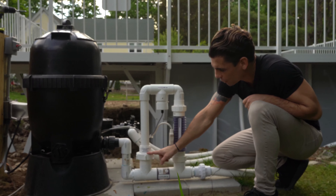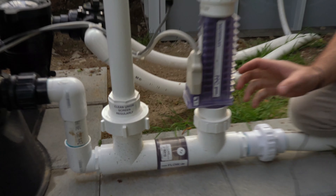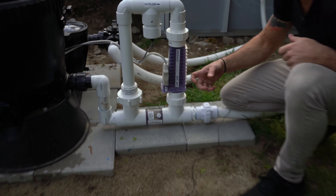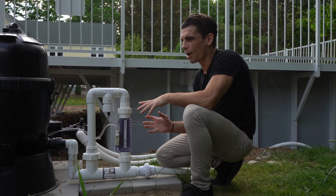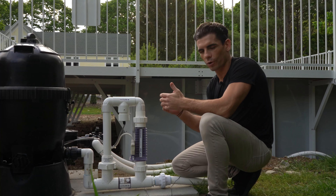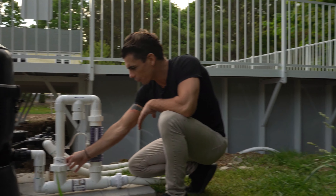Down here we have the union screen. The union screen is just a last-ditch effort to catch any debris before it can make it into the salt cell itself and cause damage. If you're running the pool and the pump is on and you ever get an 'error check flow' or the flow is not working on the computer screen, the first thing you want to do is check this screen.